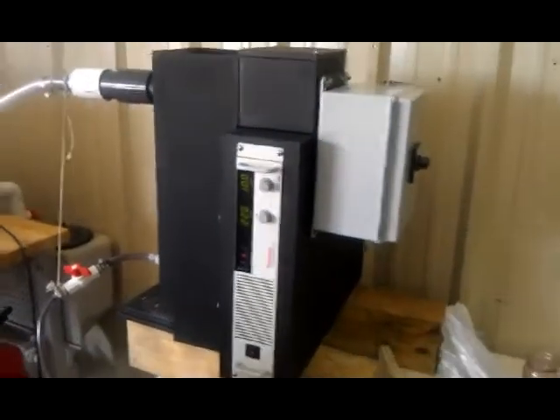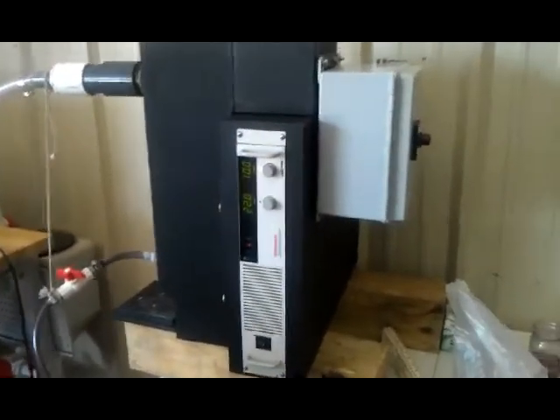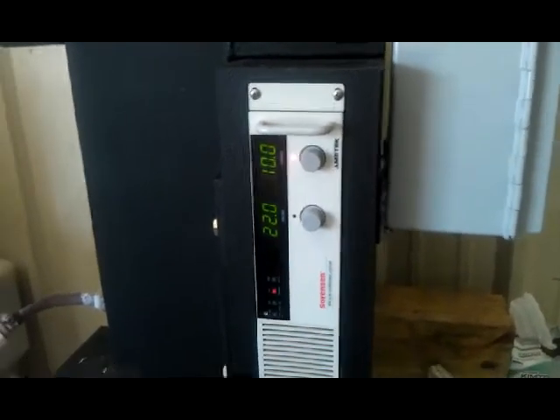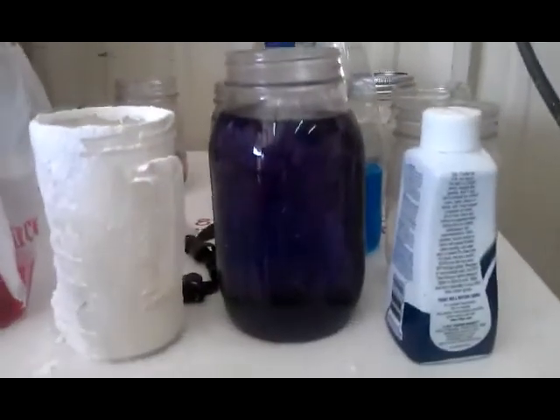WaterVision's portable 2.5 gallon per minute EC unit, running at 22 volts and generating only 10 amps, is treating dyed water. It's coming out of the unit, and this water is entering a four-stage weir tank.